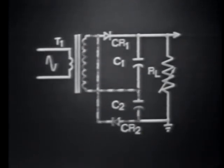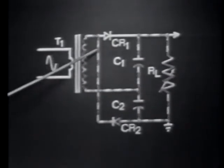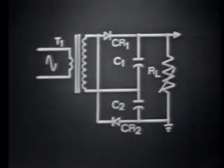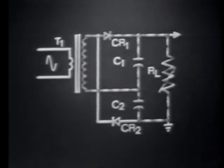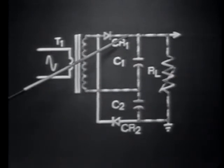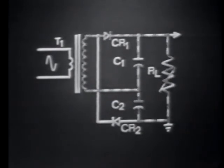During the conduction time of CR1 and CR2, several actions are taking place. While CR2 conducts, C1 discharges. Its discharge path is down, across, up through the transformer secondary, then down through the conducting diode CR2, up through the load, and back to the positive side of C1. Just as C1 discharges during the conduction time of CR2, C2 will discharge during the conduction time of CR1. Its discharge path is down, up through the load, across, up through the now-conducting diode CR1 and the transformer secondary, then back to the positive side of C2. We should note that C1 and C2 not only discharge through these paths, but also discharge through one another — as is true of any series capacitance network.